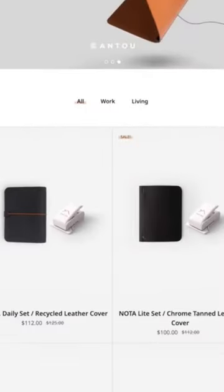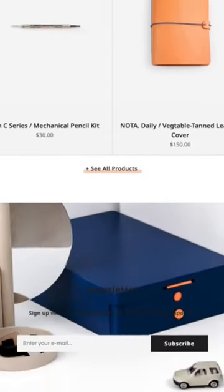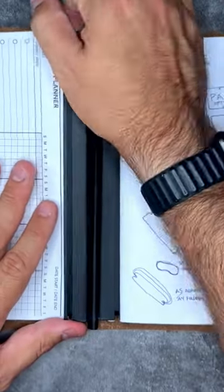Onto Design is made up of product designers and stationery lovers who came up with an incredibly innovative way to make a modular planner system that can work for anyone. This planner system includes an amazing magnetic binder technology that allows you to take in and out your planners as you need them or put them all together inside of one notebook.